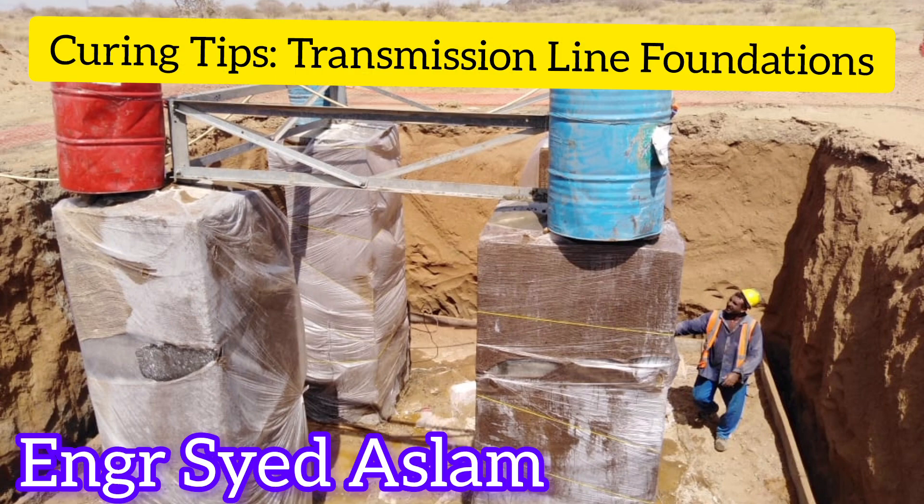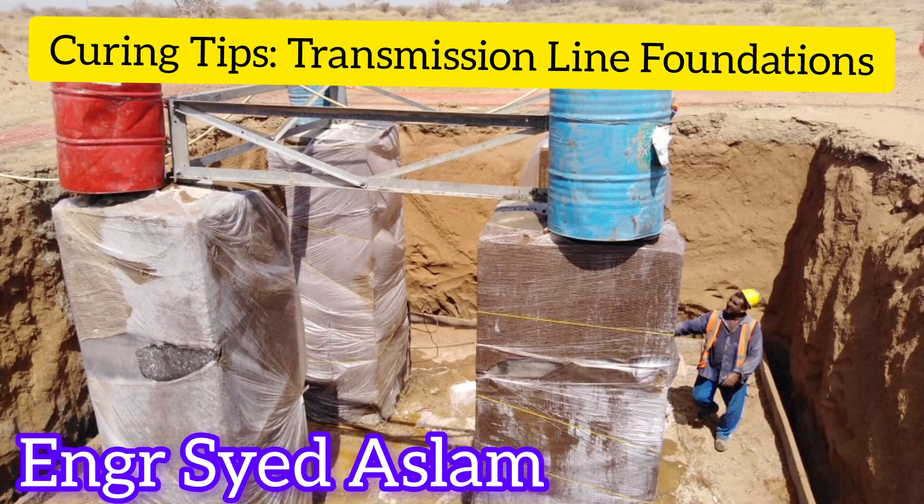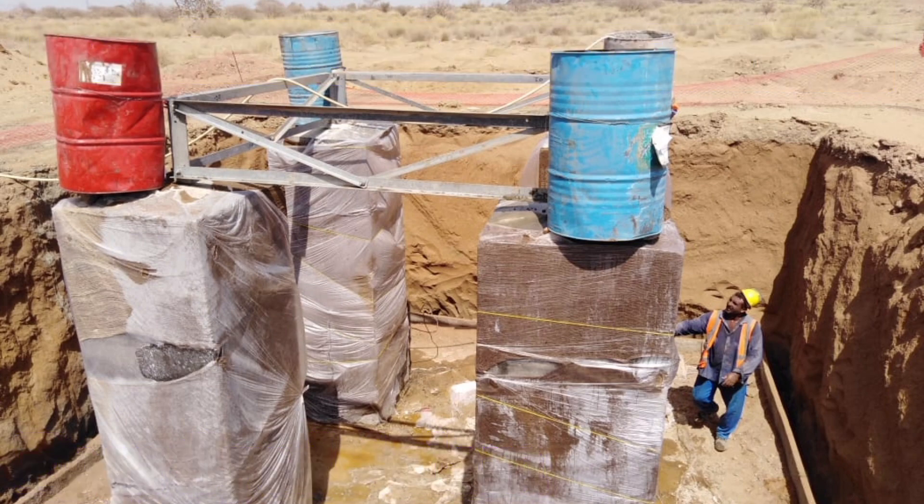Drums with Holes: Use 200-liter drums with holes drilled into them to facilitate continuous curing through water evaporation. Place the drums evenly spaced across the concrete surface to ensure uniform curing.